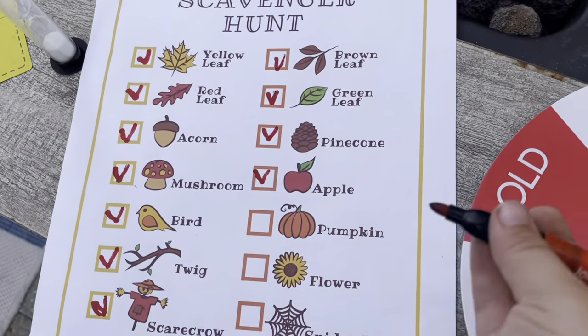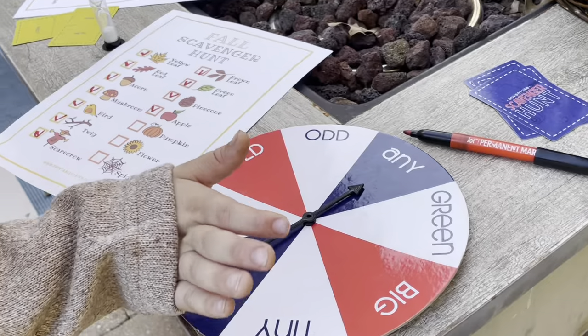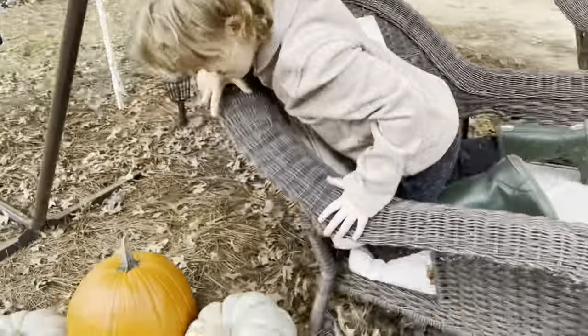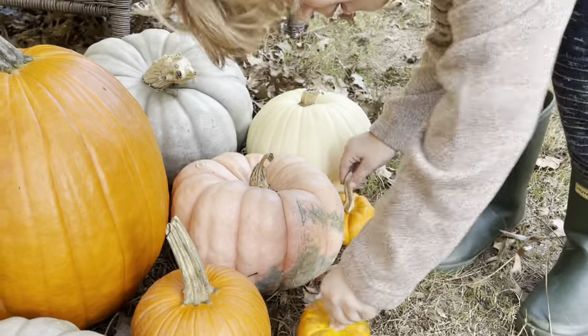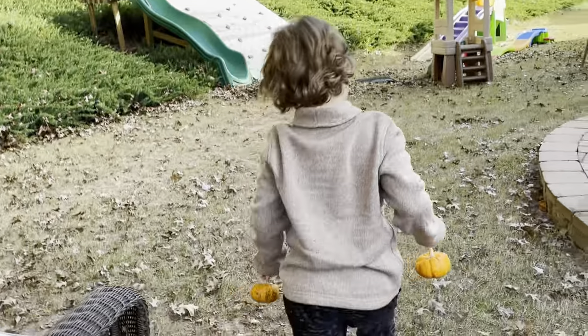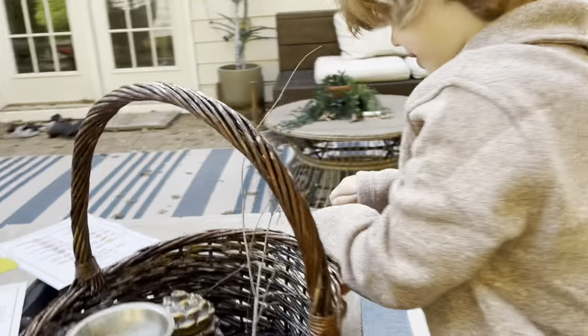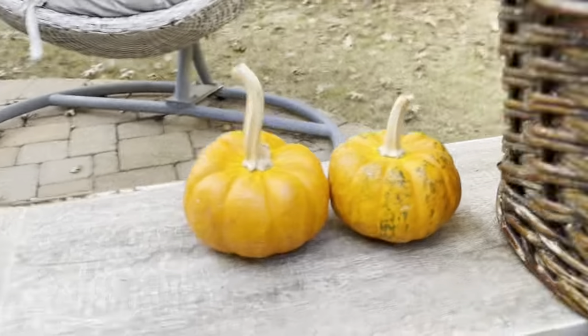Now we're on to pumpkin. Spin! A tiny pumpkin. Two tiny pumpkins! I'll put them next to each other right here. Tiny pumpkins, you're so cute.